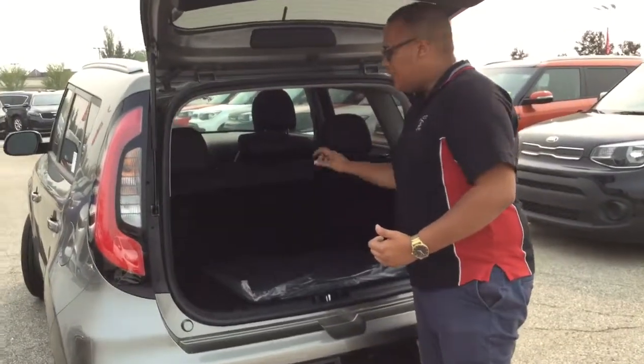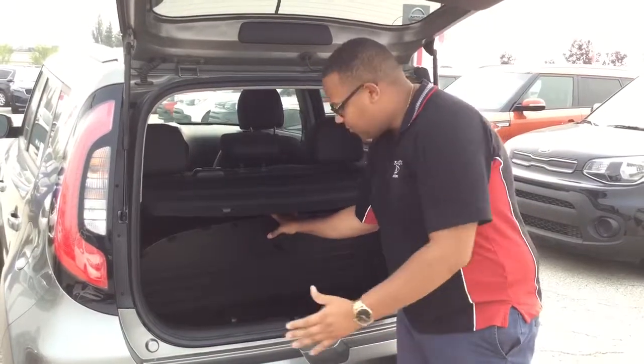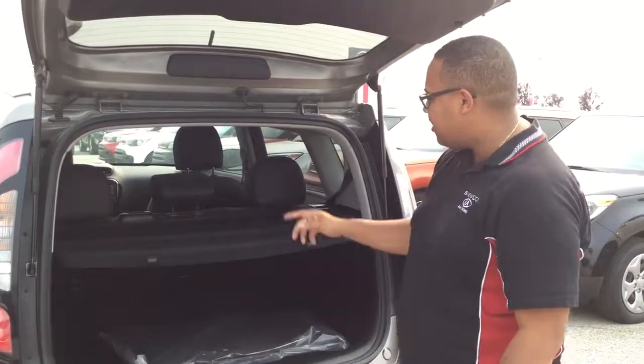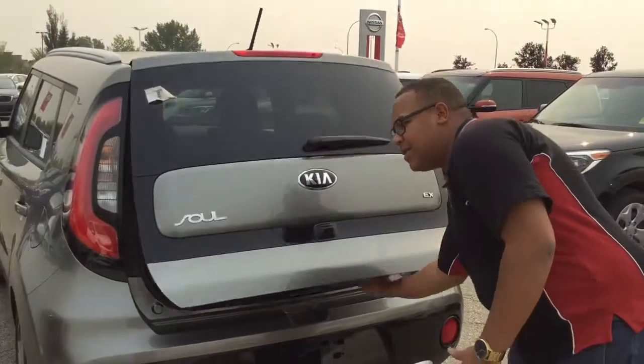Nice privacy cover — folds up and you can take that completely out if you'd like. Opening up to the rear, you have tons of space back there. If that's not enough, you have little cubbies underneath, and those seats will fold 60-40. To close the trunk, bring it to about right there and it does the rest of the work for you.